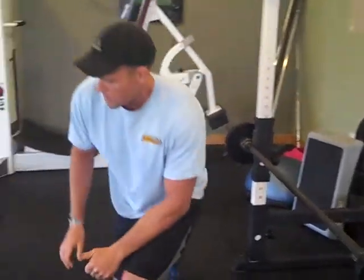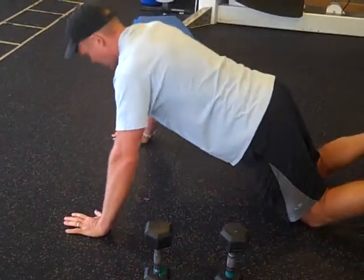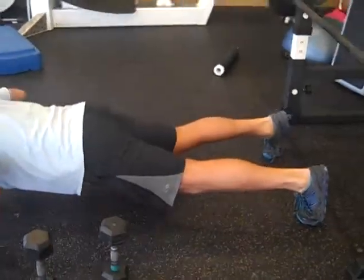The next step would be to go to your knees — I call these rocking horse push ups. Same thing: I'm coming down, pinching my shoulder blades, stopping, pulling my abs tight, and then there's the full one. You can maintain control.